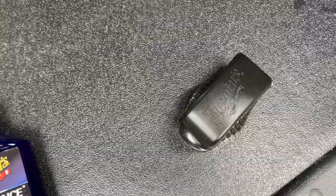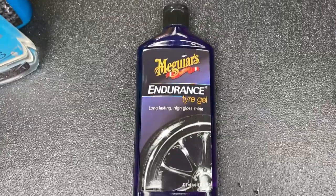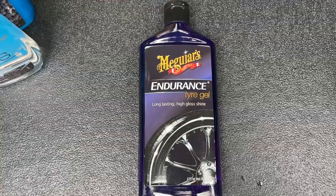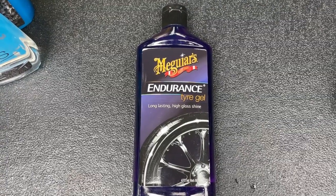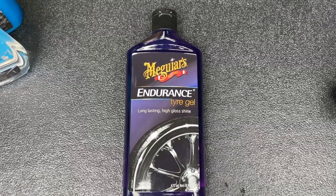Finally, for tire shine I bought this product along with one of those applicator sponges — basically like a shoe cleaning sponge. I'm not 100% sure on it yet. I don't like tires to be really shiny, I just like them to look clean. I've used it once and I'm unsure whether I'll continue, look for another product, or drop it entirely. So that's what I use to clean the van — short and sweet. I haven't had massive experience with different products; I got these on a deal because I had a voucher for that store.